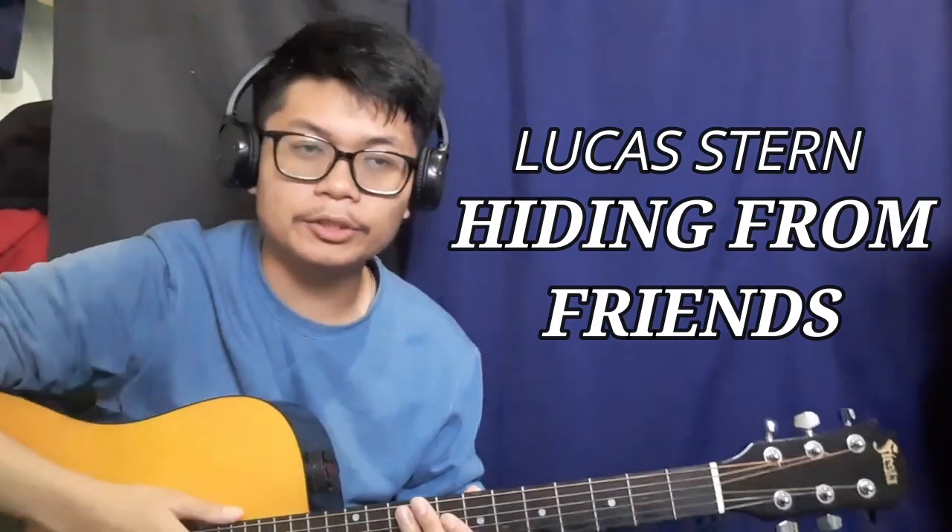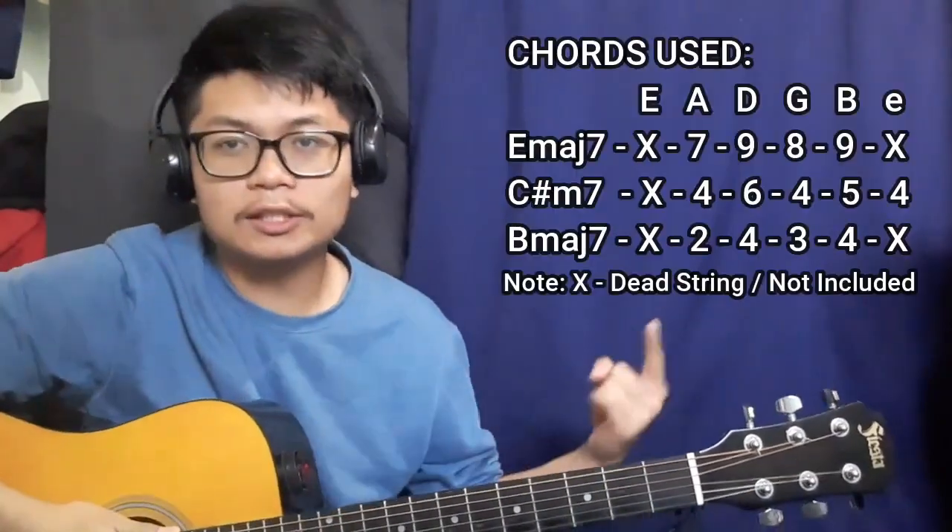Hello everyone, welcome back to another guitar tutorial. Today we're going to be learning the song 'Hiding from Friends' by Lucas Stern. A quick thank you to the person who suggested this song. The chords we're going to be learning today are going to be these ones right here.